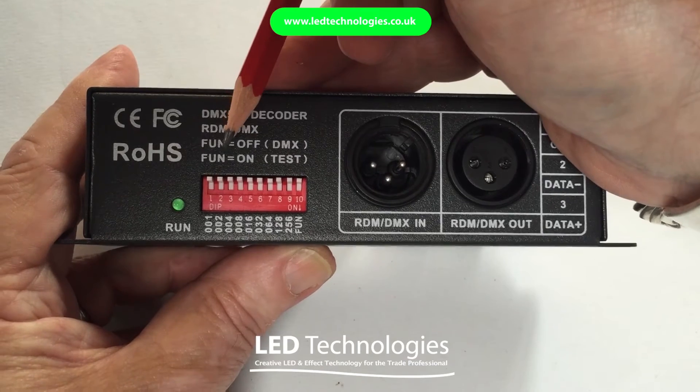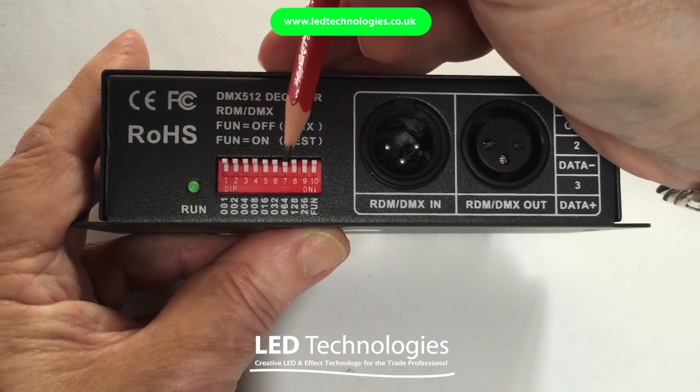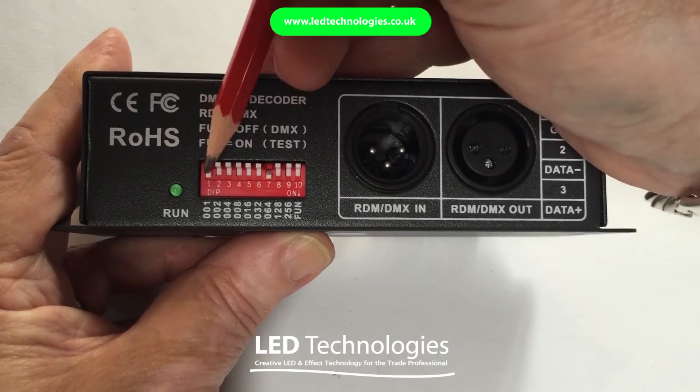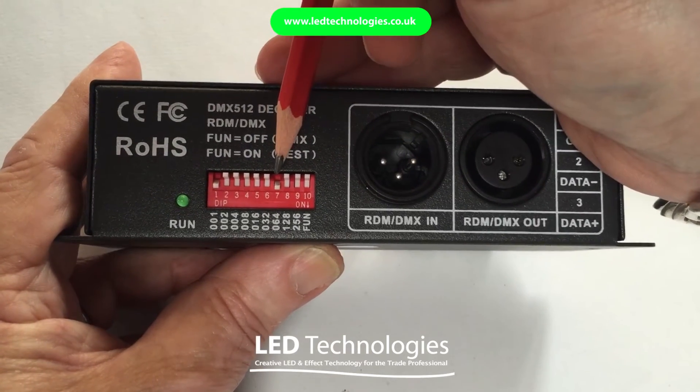So to set address 65, you would put the switch associated with 64 down, which is switch 7, and add switch 1 to it which has a value of 1. So the total DMX address you would be setting would be 65.